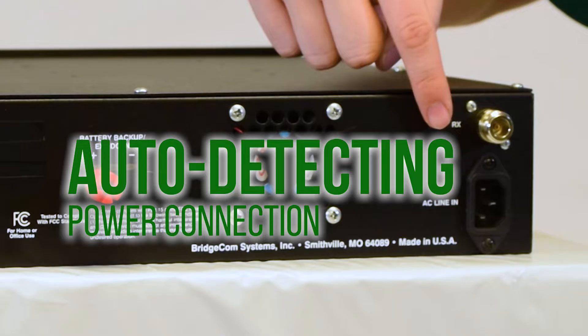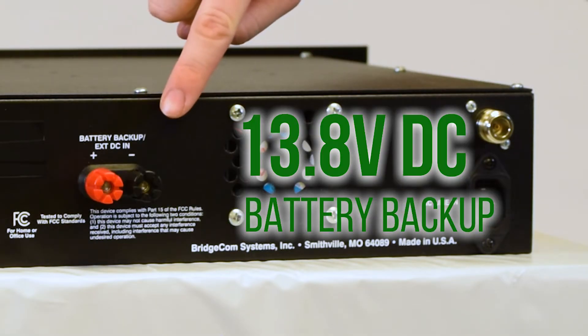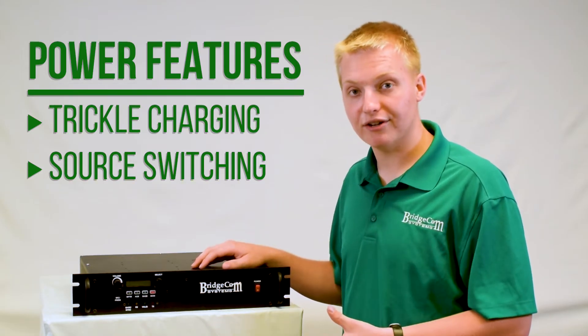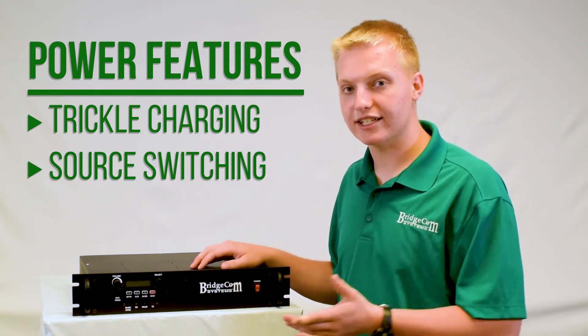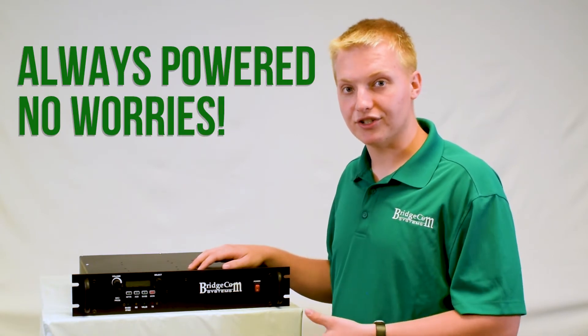This repeater runs on a standard AC connection — just plug it straight into your wall. It also has a 13.8 volt DC battery backup, and it will actually trickle charge the battery with the AC connection if it's all attached. It will also switch between power supplies in case one fails, so you never have to worry about your repeater running out of juice.